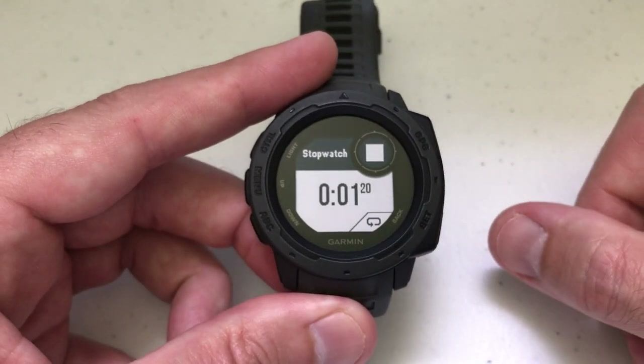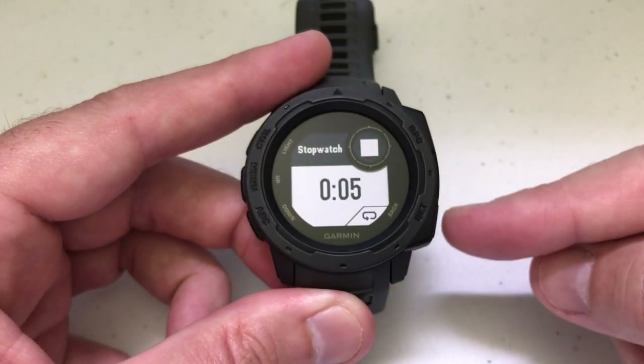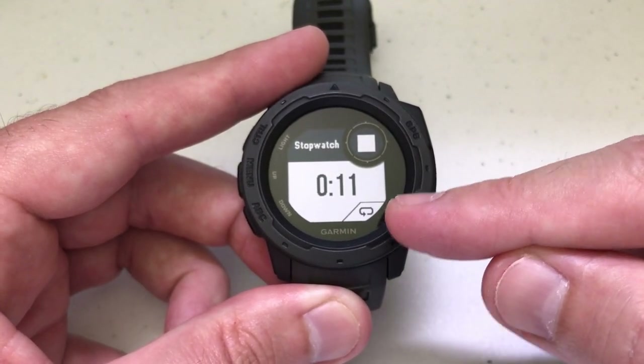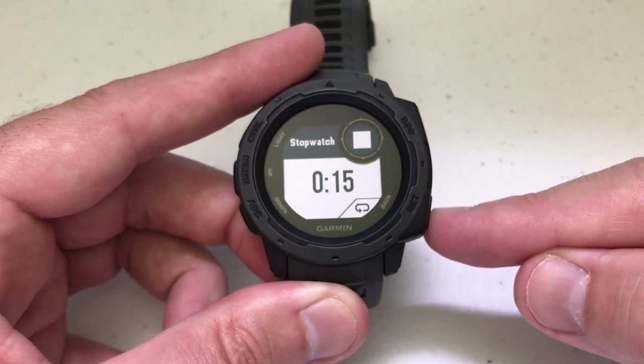So I'm going to go ahead and start it. At this point, you really can't press the back button to go back to the main screen — I'll show you why in a minute. You're going to see there's a little circle area down here showing that if you press this back button, it's going to do that.